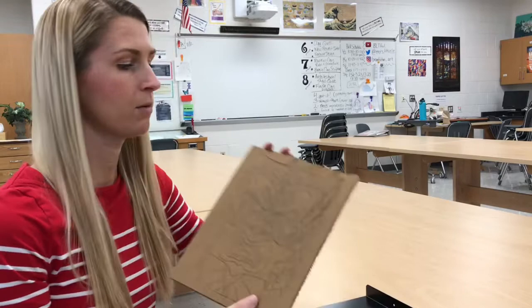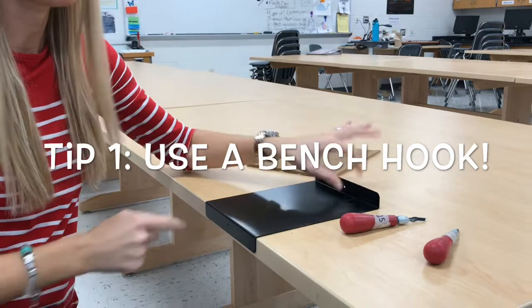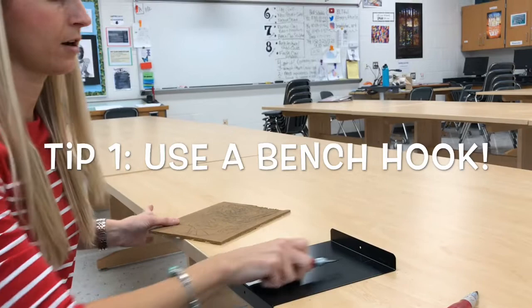First, you're going to always place your linoleum on a bench hook. This metal bench hook has to go on your table so that it hooks in like this so that when pressed forward it can't go anywhere. It should be flat on the desk, and there's a part that sticks straight up so that the blade can actually hit it when you're carving if it slips. Then you put your linoleum on top of this.